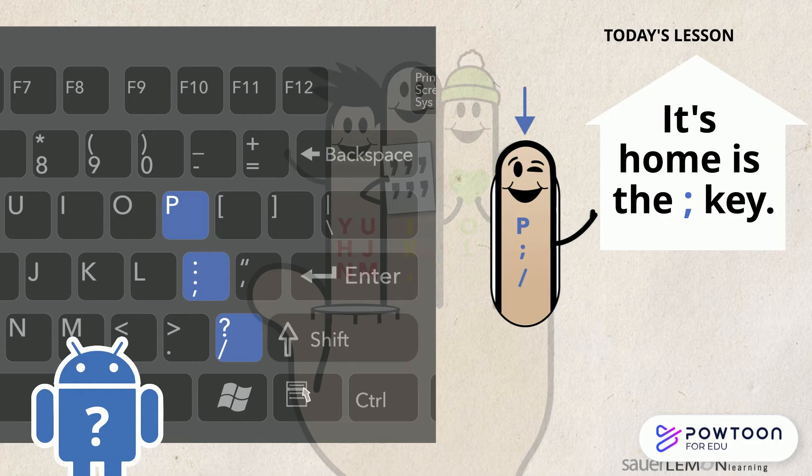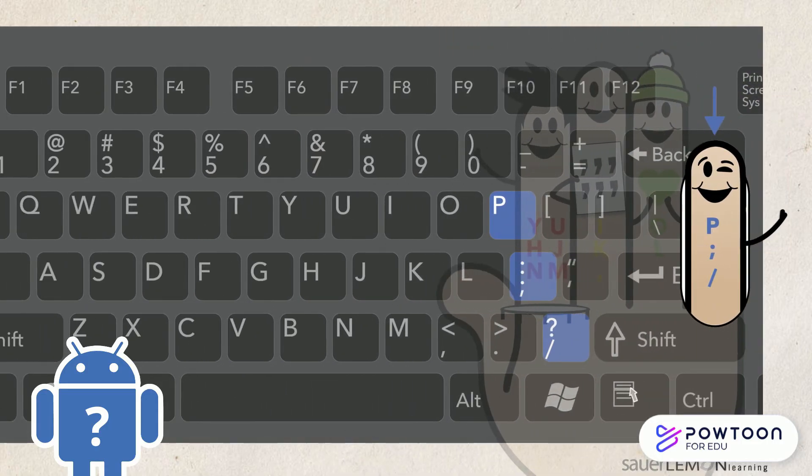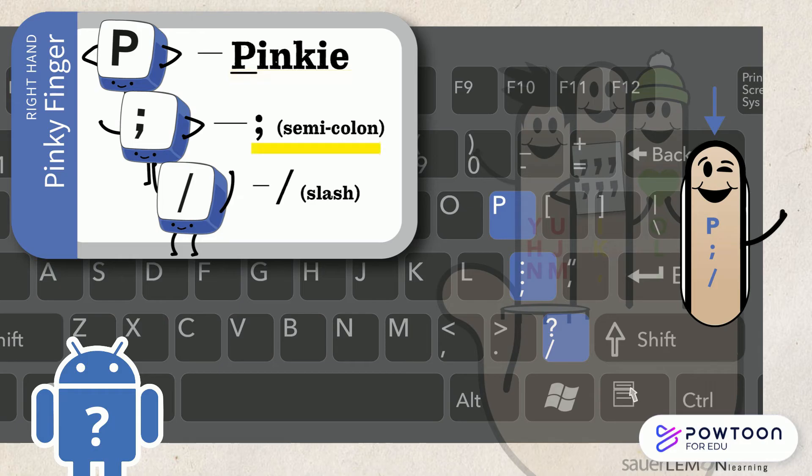How will I remember what keys to type? It's a little tricky. P, semicolon, slash. Some people use a semicolon to stand for a wink when they type, which is why I wink.